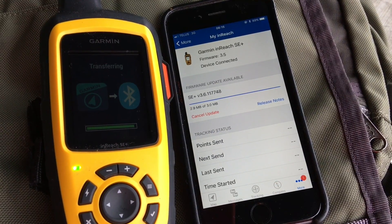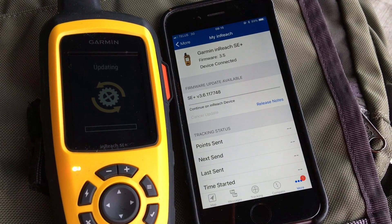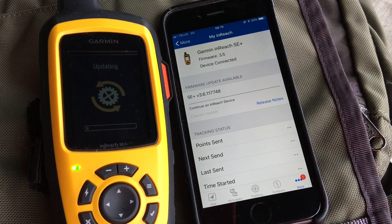Now that we've finished transferring the software to the inReach, we can apply the update automatically. We just wait a few more minutes until it's done and the unit should restart.